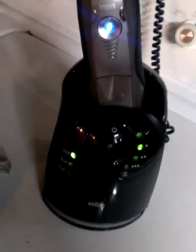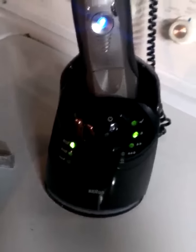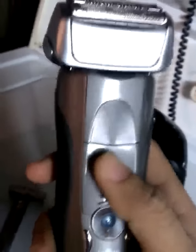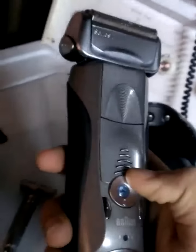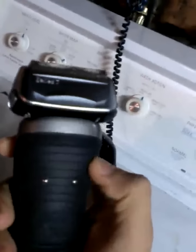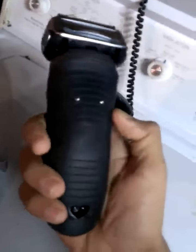It's worth it. The cleaning station is much better than the Panasonic one I had — it does a really good job and you'll feel like you're using a new shaver every time. I really think this is a really good shaver, and you should try this before getting anything else. I'm sure you'll like it because I don't think there's anything better out there right now.